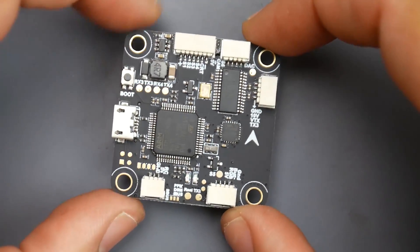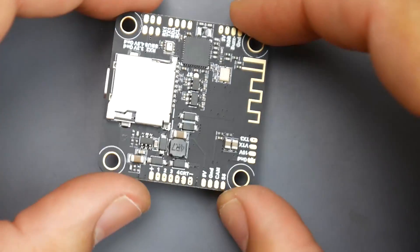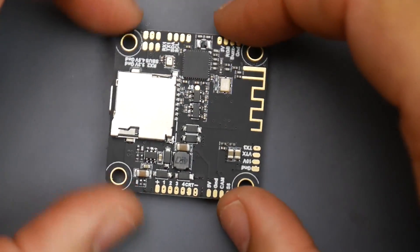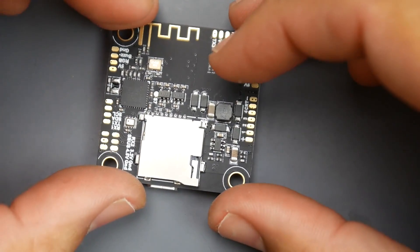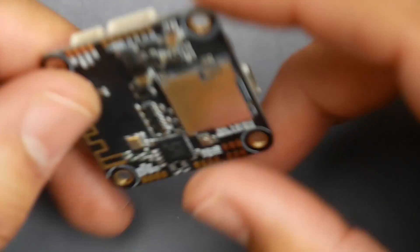If you're purchasing this and building it, I recommend starting by soldering everything to the flight controller first — camera wires, video transmitter wires, receiver wires — because then installation is simple. However, this build is slightly different because you also need to run ESC signals from here.